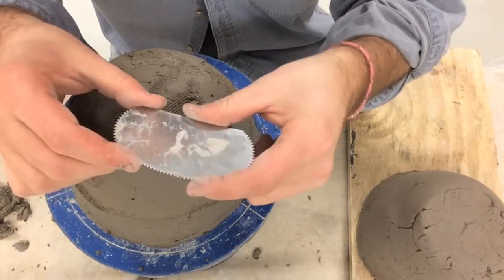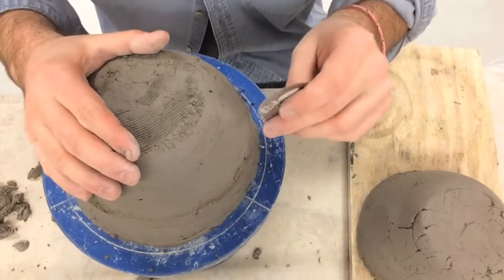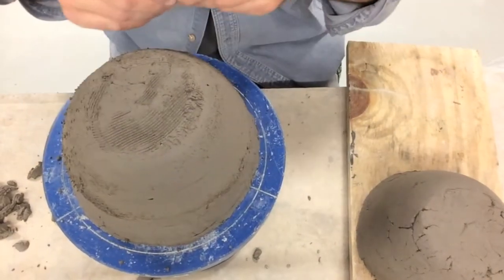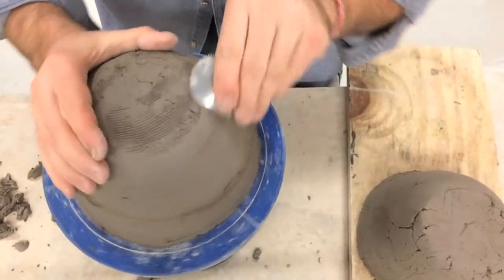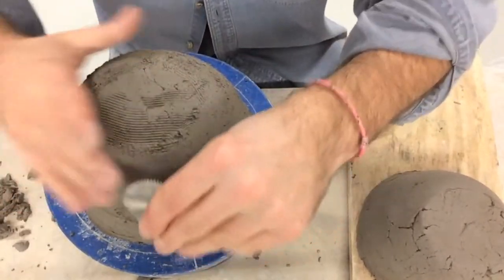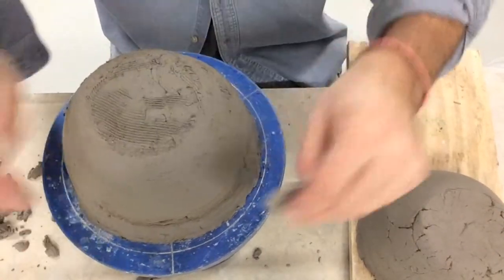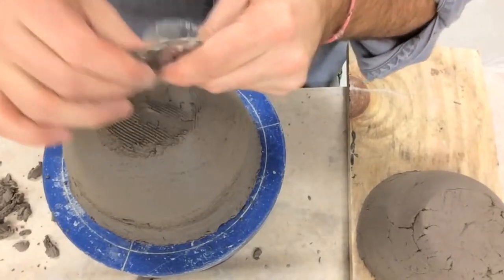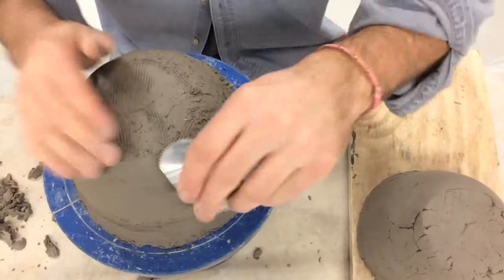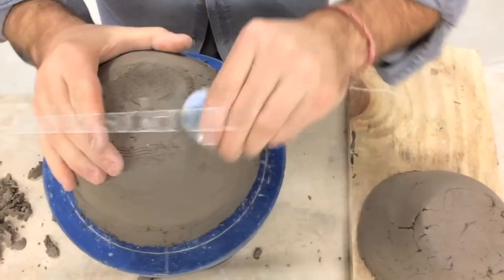I've used the serrated edge — the teeth — to dig in and blend all the clay, and now I'm using the smooth edge to come back and smooth out the exterior. Every time I make a pass I smooth it and then I clean the debris off my blade. I fall into a rhythm of swiping and wiping — swipe, wipe — and you can go pretty quick with it and really clean this up.